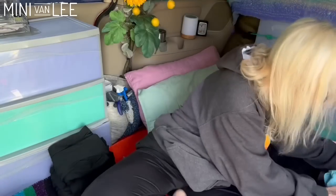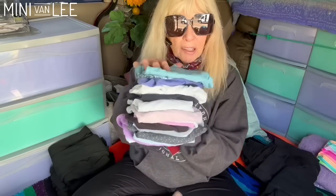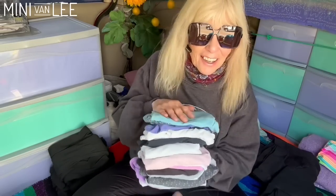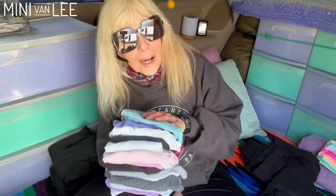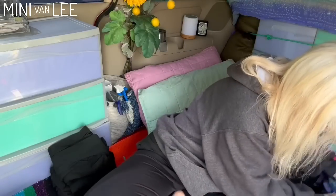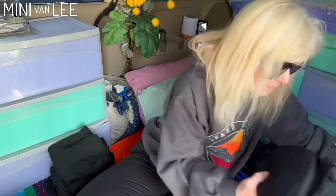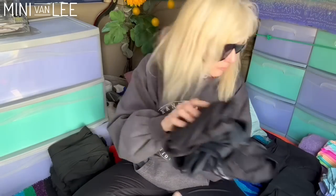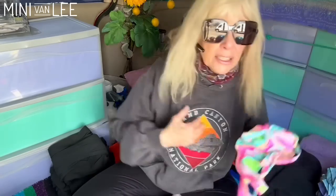I counted 20 pairs of underwear, counting the one I have on. One time I actually ran out of underwear and thought it was time to do laundry — you know it's time when you run out of underwear. I've got three sports bras. A lot of times I have a bathing suit top on because I wanted to wash my favorite one — sometimes I just wear bathing suit tops for upper underwear.